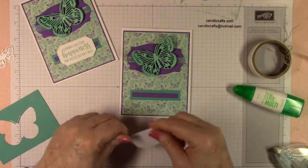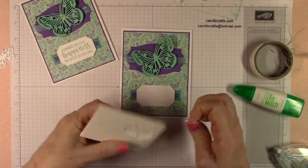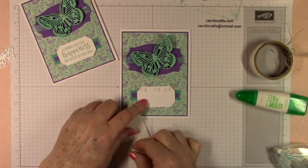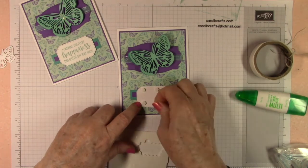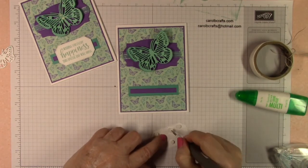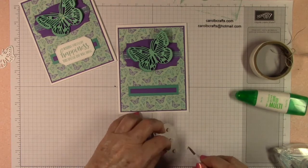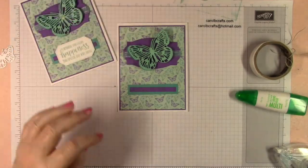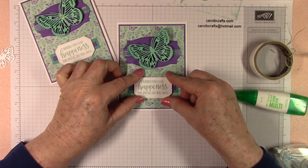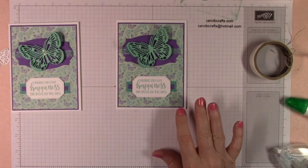The sentiment layer gets some mini dimensionals to pop it up. I turn it over so I can see where I'm placing them — I only want them on the edge so they're not over the purple part. Then I'll center the 'happiness' sentiment and place it over the top. The last thing is the opal embellishment.